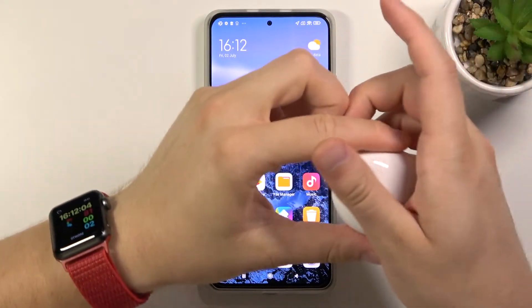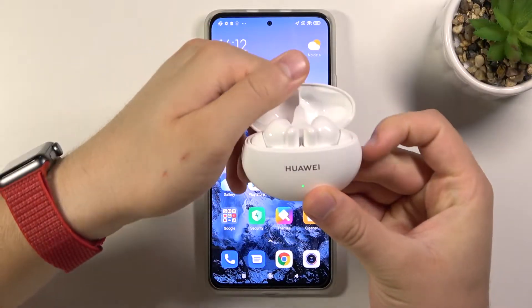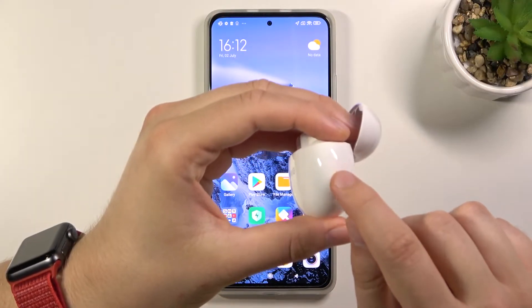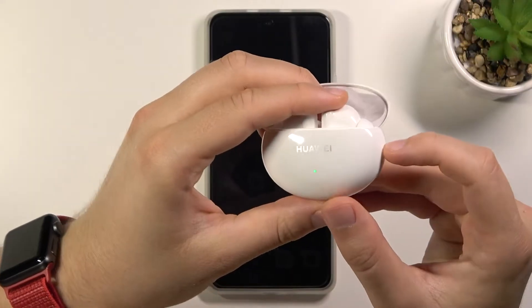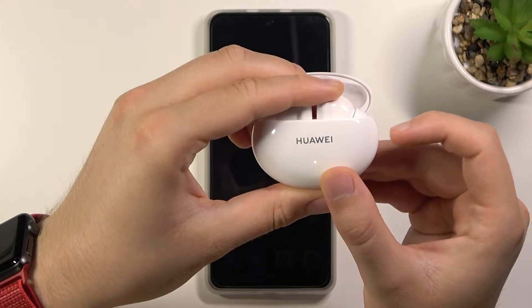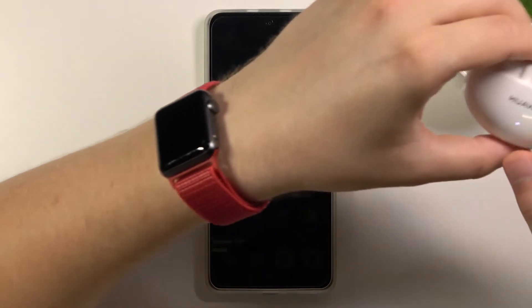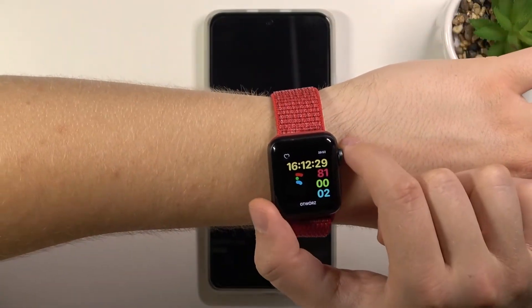First, you have to move your FreeBuds to the pairing mode. Open the case just like that, rotate them to the right side, and click and hold this button to move them to pairing mode. Hold it for two seconds until the indicator on the front starts blinking. Right now we can release that key and keep the case open, then move to Bluetooth settings on your Apple Watch.